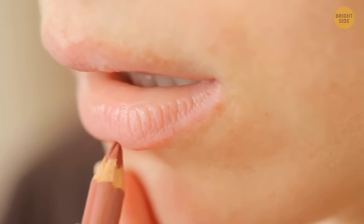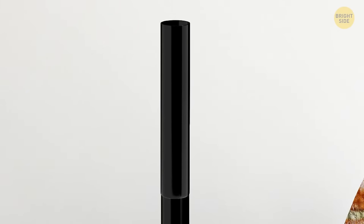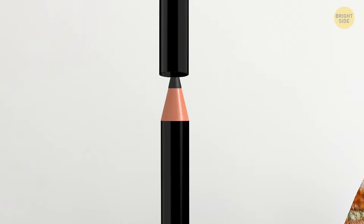Automatic lip liners and eye pencils have a sharpener installed in the package. The lid on the back part of the pencil doesn't only reveal the color — you can pull it out and sharpen up the product.